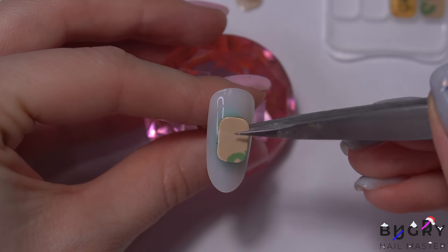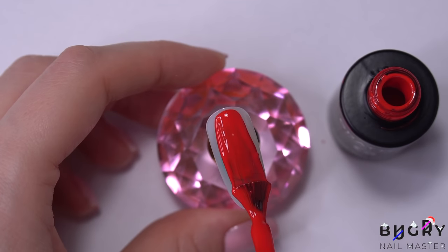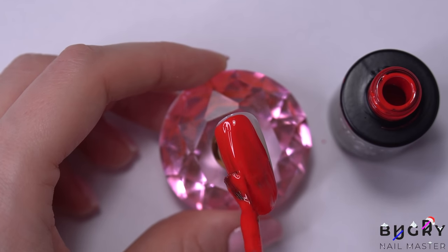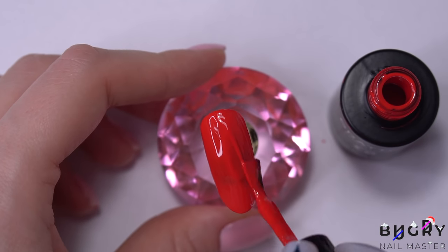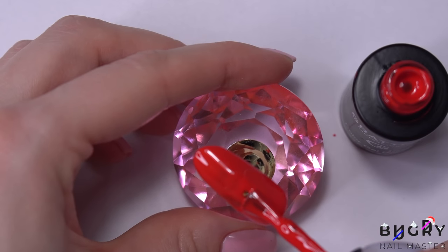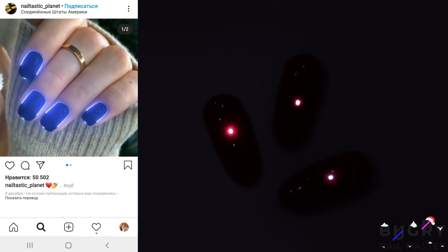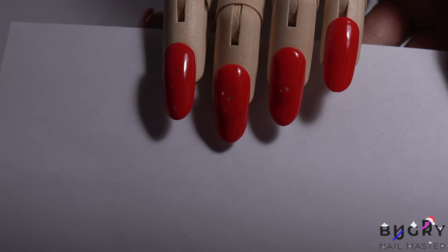It was tricky deciding which gel polish to use, because if I use a semi-transparent polish the chip will shine through, but I was also afraid that if the polish is too dense you won't be able to see anything at all. So I'm coating it lightly and then sealing everything. And here they are — they're not as eye-catching, but they are glowing.